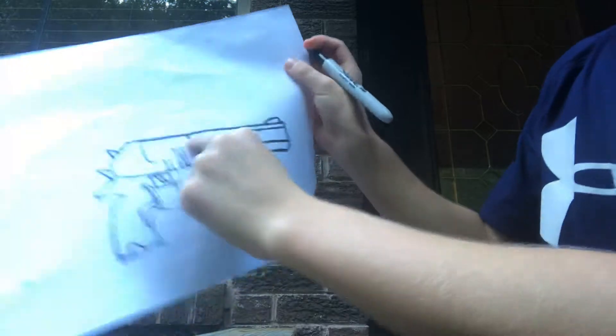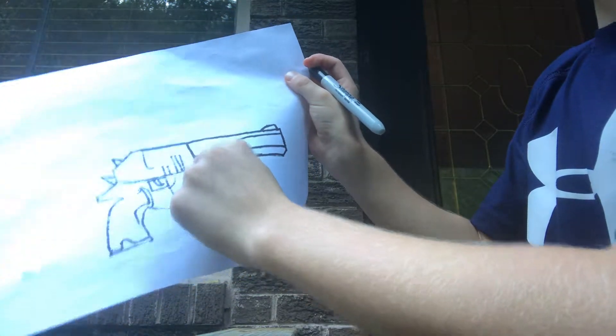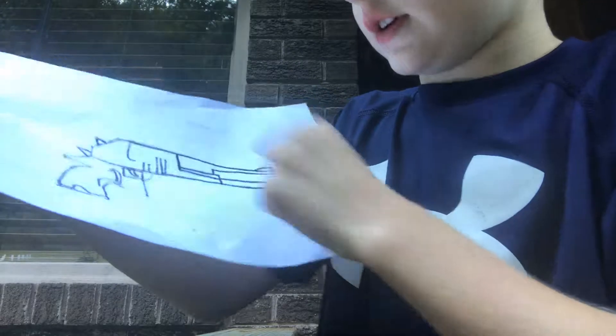Then you want to stop right there and draw a straight line. Then you want to draw a line where that line is. Then on the bottom, you draw a straight line. For the trigger, I'm just going to draw a box and two little curves right there.